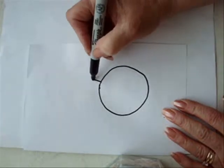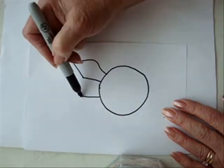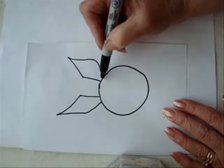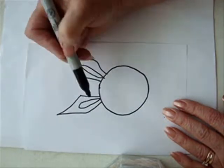And I'm going to draw the ears. Straight up and then come back down. And then inside, this can be a little pink section, like that.